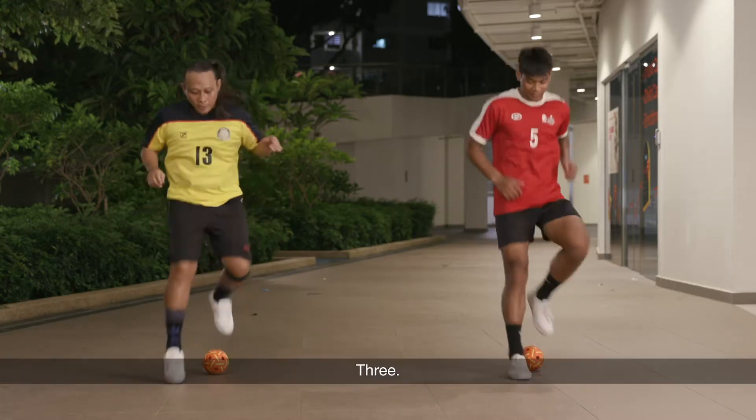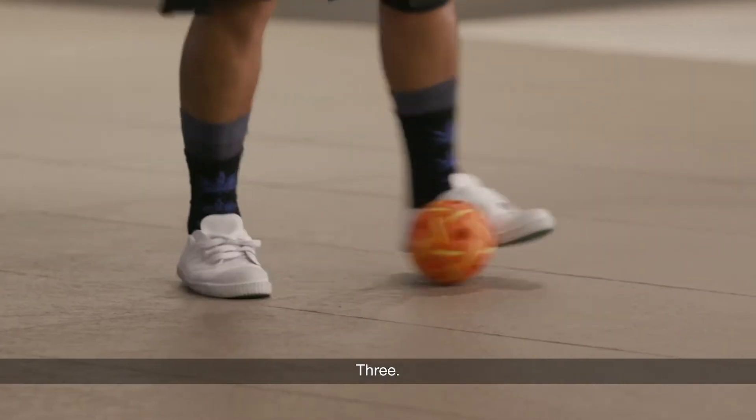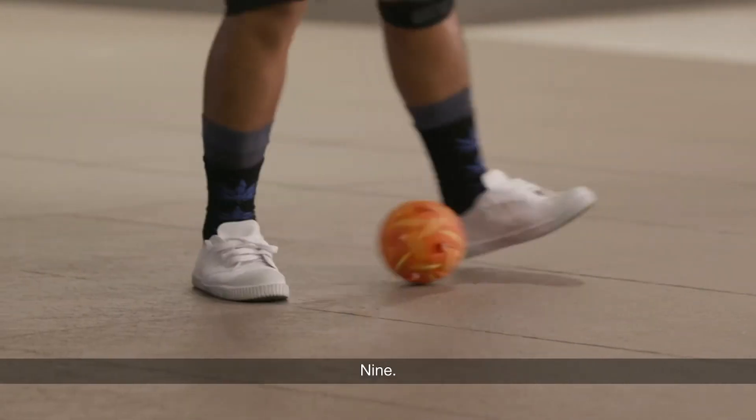One, two, three, four, five. Alright, side to side. Ready, go. One, two, three, four, five, six, seven, nine, ten.